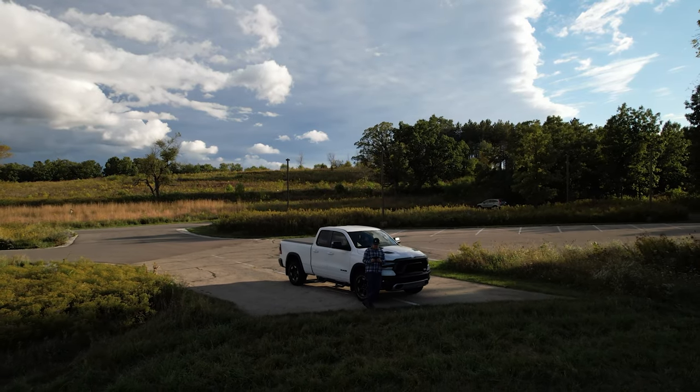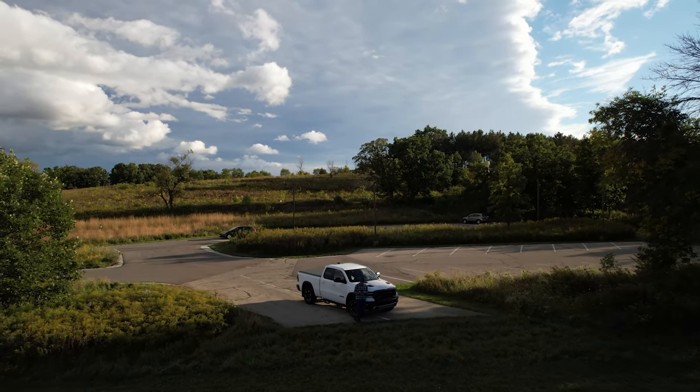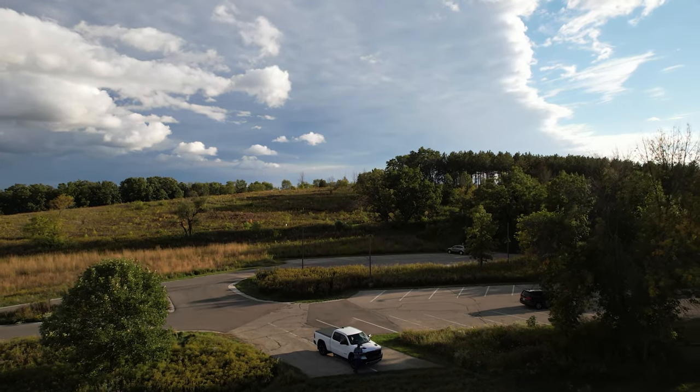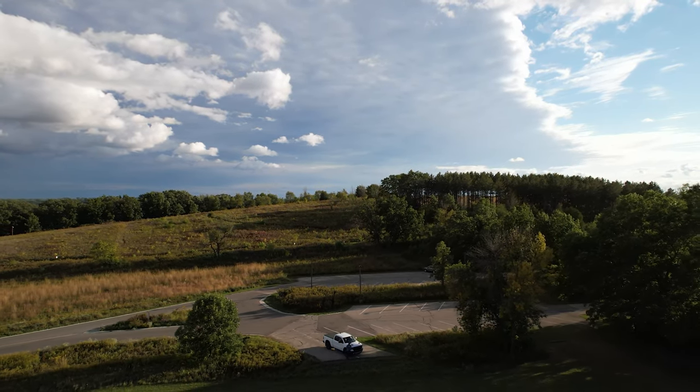Hey, what's going on everybody? Welcome back to my channel. In this video I'm going to be going over my top five picks for exhaust kits on a 2019 or newer Ram 1500 with the Hemi engine. So without further ado, let's jump into it — have a listen.